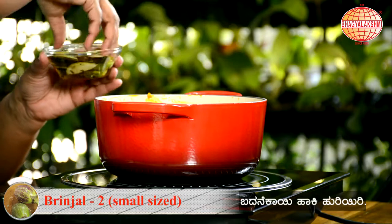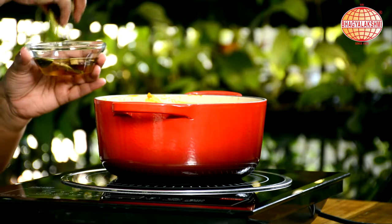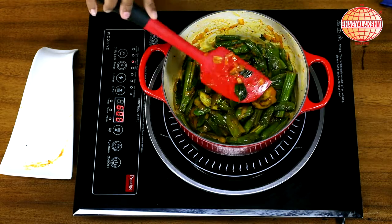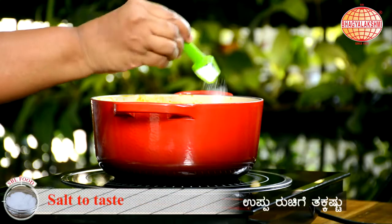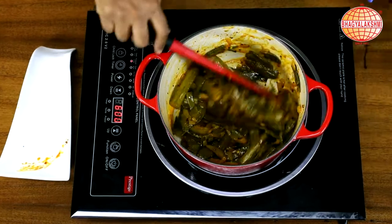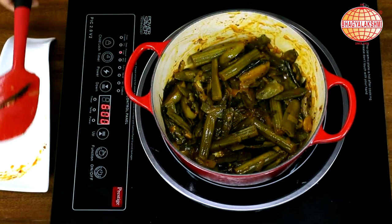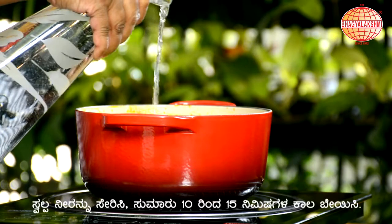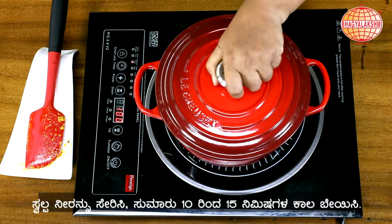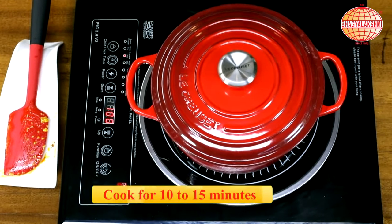I am going to add some brinjal, salt. Adjust the consistency by adding water. Close the lid, reduce it to the lowest temperature and cook. It takes up to 10-15 minutes.